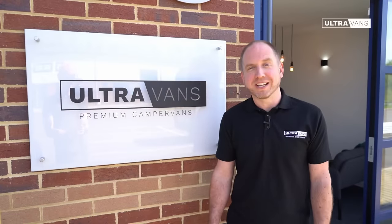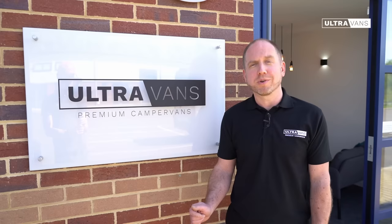Hi, I'm Cian from Ultravans. We create premium campervan conversions based on the Volkswagen Crafter. I'd like to take this opportunity to walk you around one of our latest creations based on our Ultra 2 layout.